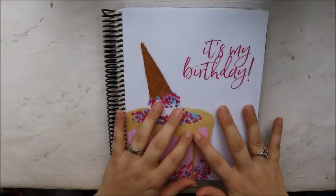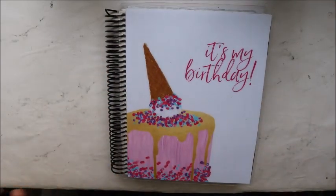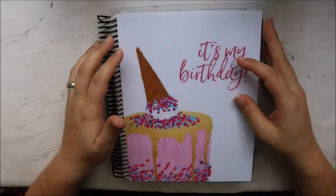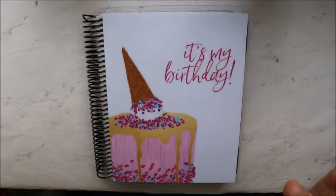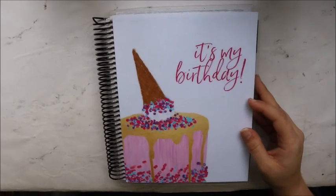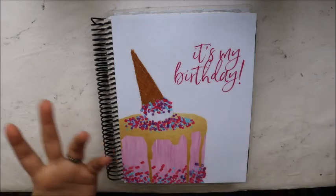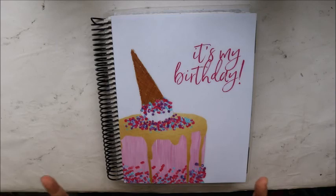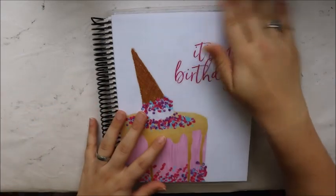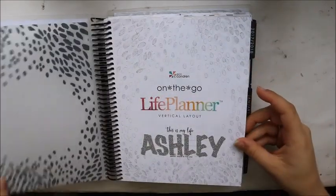Hey y'all, today we are going to be doing a flip of my first three months in my Erin Condren College and Life Planner. I'm going to break this up and do it by the quarter — January through March for this flip, then April through June, then July through September, and October through December. These will all be chatty ones, and then at the end of the year I'll do a big flip through where it's just me flipping and you watching.